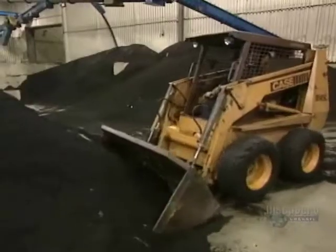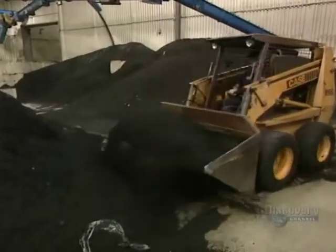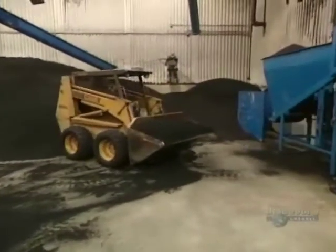Recuperated rubber particles, purged of foreign materials, measure about 2.5 millimeters. Some 16 tons of tire particles are piled up in this recycling depot. But the particles are still too large to be used — they're sent to a secondary shredder's supply tank, where they'll be reduced even further.